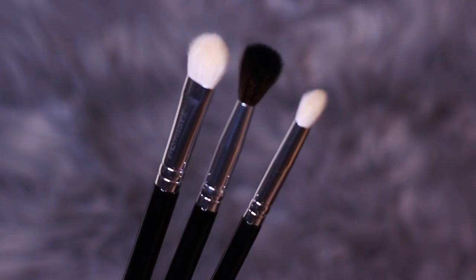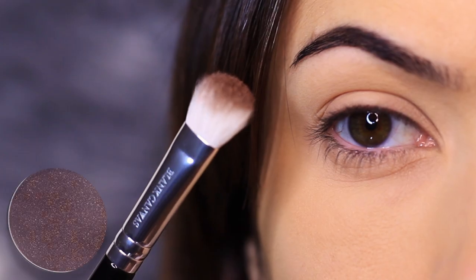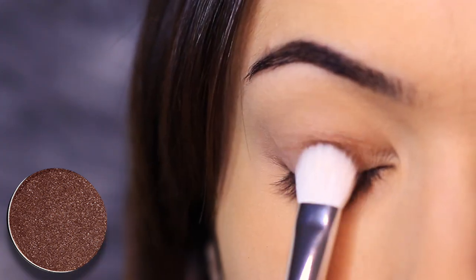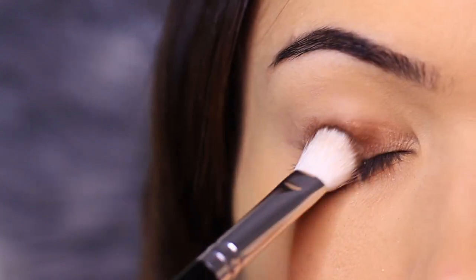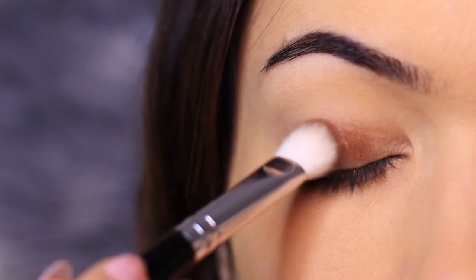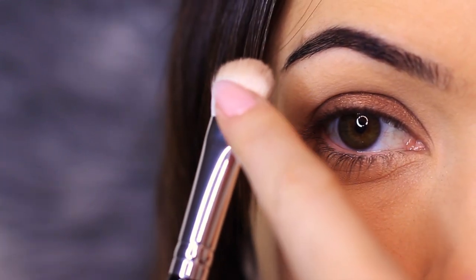I'm going to be applying that using the Blank Canvas Cosmetics one-stop eye brush set, starting with this flat fluffy brush to apply the shadow all over the lid. It's important to very slowly build this up — press as you go. I've only coated one side of the brush.